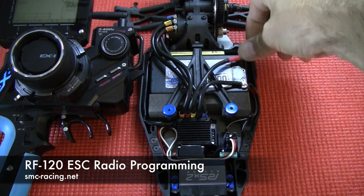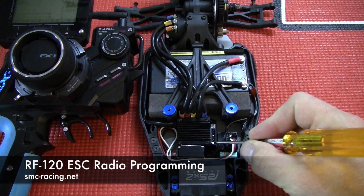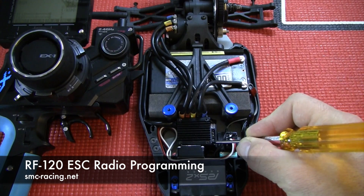Now I plug in the battery and I'm going to turn on the ESC. The ESC button I've painted silver for this demonstration, but it'll be press and hold.